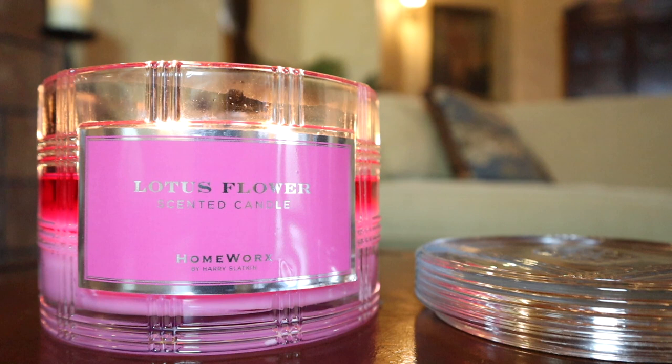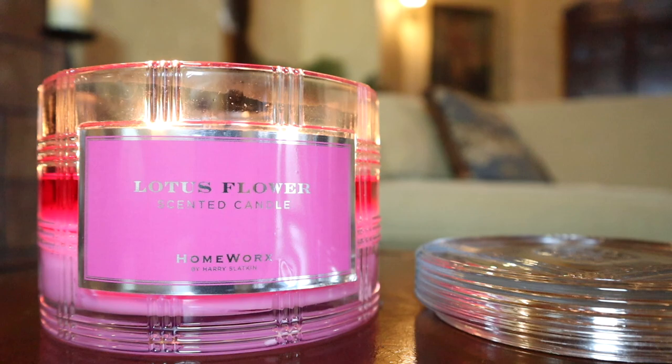Overall, if you're just craving Fresh Bamboo but want a Homeworks version, definitely check out Lotus Flower. If not, hold out for the Bath and Body Works version — it's usually stronger and you'll probably get it a little cheaper in store as well. So just take your pick. Hopefully this was useful to you — let me know if you've burned this candle yourself, and I'll talk to you guys later. Bye!